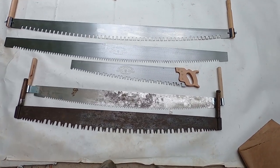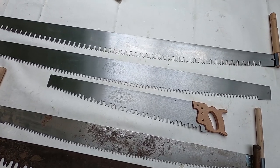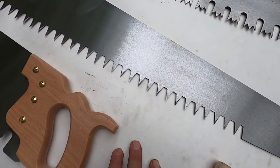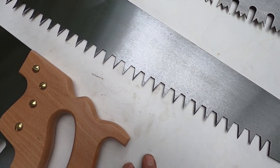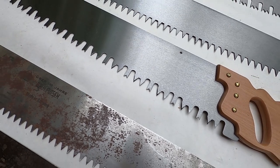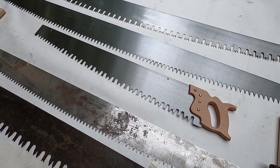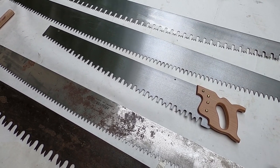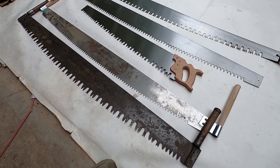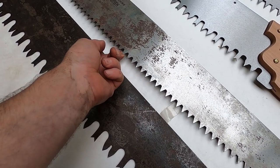Here we can see the difference in tooth patterns. On the top we've got a six-foot two-man with the Great American tooth pattern. Next down is a six-foot with a peg tooth pattern. Below that is the Champion tooth pattern — I believe that's a three or four-foot one-man. Then we've got some saws I don't sell — these are ones I've picked up over the years. This peg tooth pattern here is similar but much smaller.